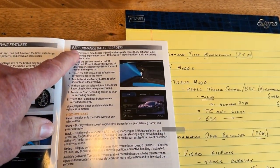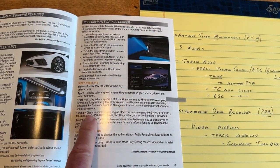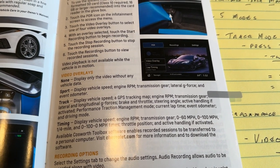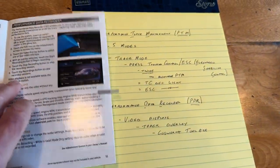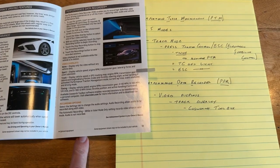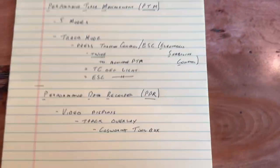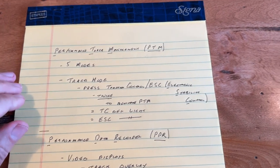I'll also show you the performance data recorder, which is just a terrific feature. I'm going to be doing it in track mode, so we'll see all the different things that will occur with that. It's really kind of amazing — it'll do GPS tracking of the map, engine RPM, transmission gear, et cetera. I've been playing with it before but haven't used it yet on the track. You take the SD card out of the glove box, plug it into your computer, go to the Cosworth Toolbox, and start to take a look at what you experienced. And that's free — no subscription required.